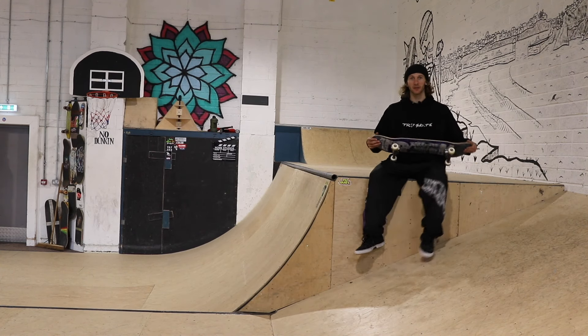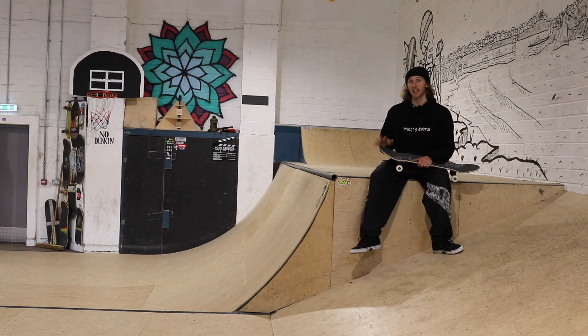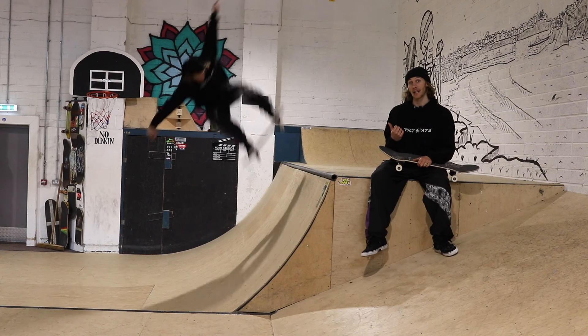Welcome back to another TR7 tutorial. Today we're going to be learning the kind of scary one if you're first trying it, but it is super fun. This one is the Ollie Fakie.